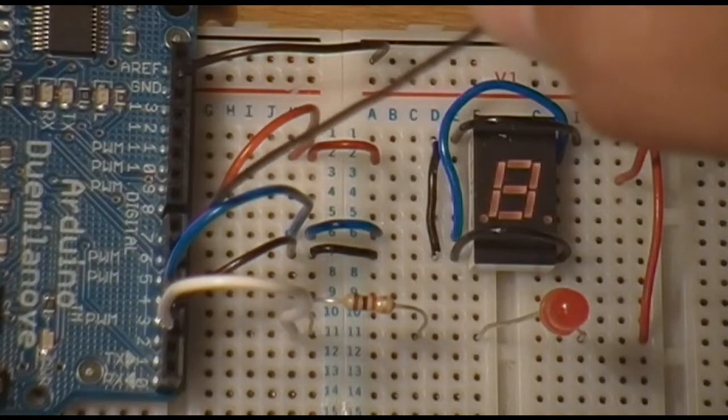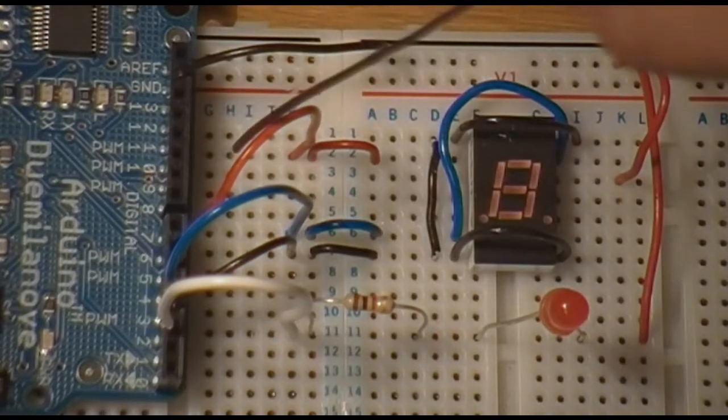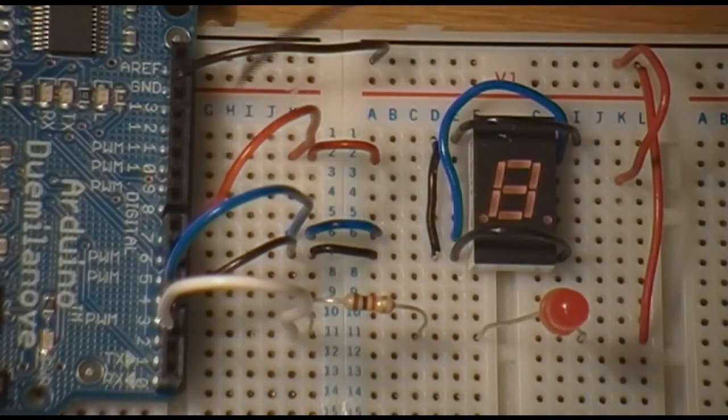The blue wire, hooked up to pin 4, controls the anodes on the 7-segment LED that are unique to the character O. And the red wire on pin 5 is hooked up to the 7-segment LED to the anodes that are unique to the character S.